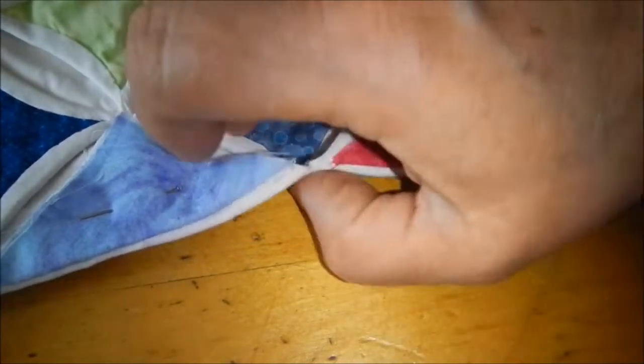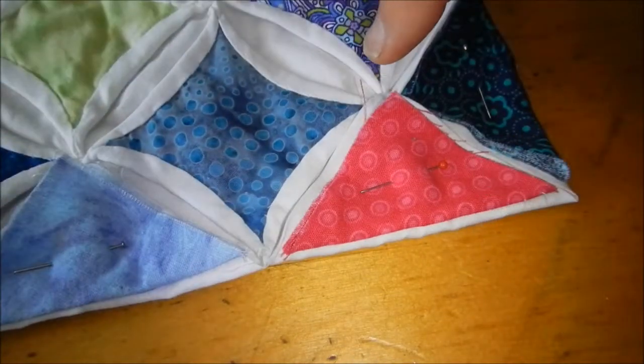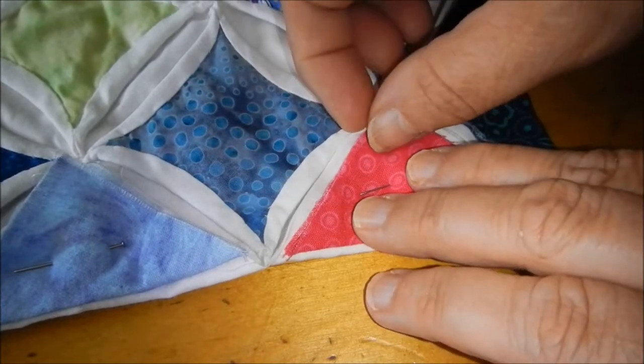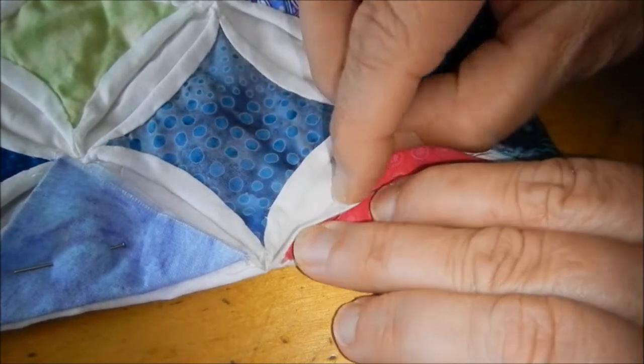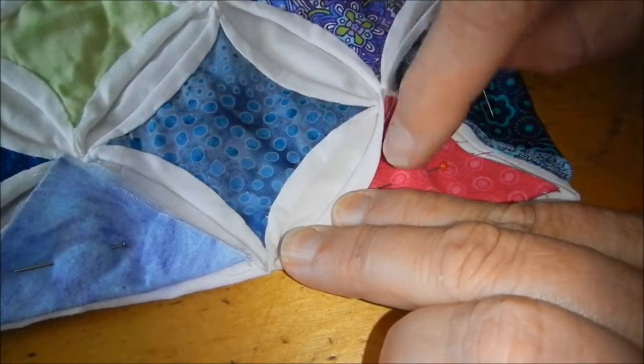I like to put a pin in them just to hold them in place before I start stitching. I've got the corners all tacked down. Now it's time to roll the edge on the bias, just like I did for all the center blocks, and tack those down.